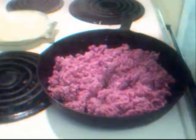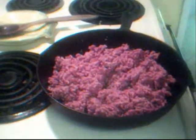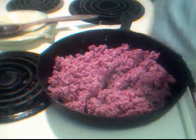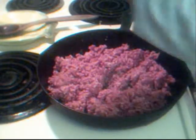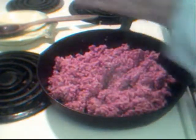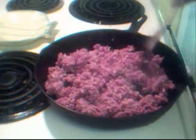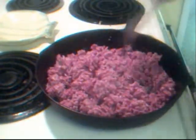This is about a pound of hamburger meat, maybe a little bit over, and to this I'm just going to add some freshly ground black pepper. We're going to let this go ahead and brown up, and then we'll be adding our other ingredients.